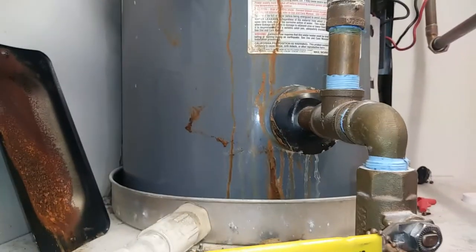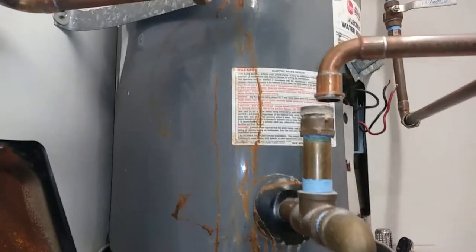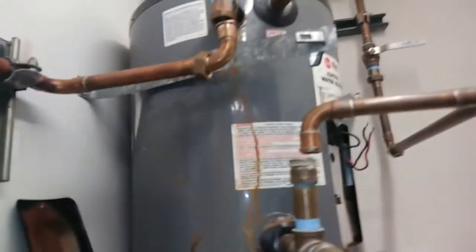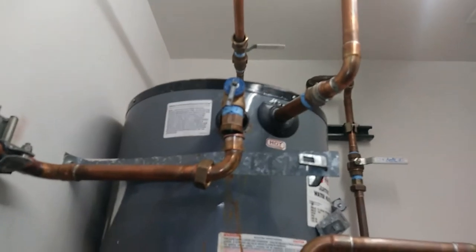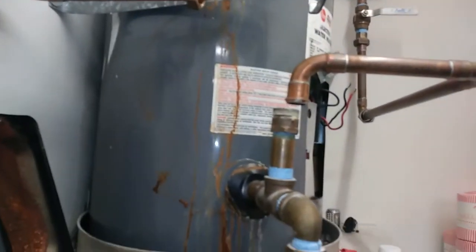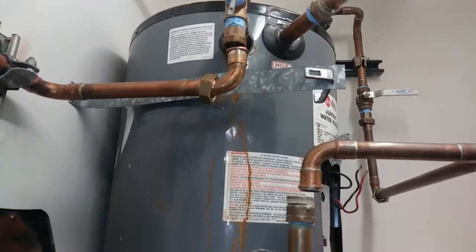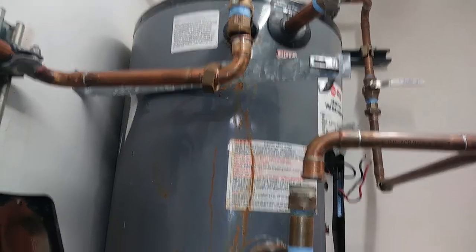We're going to put a 10-gallon in here — that's all we could find today — and we kind of need hot water back. It's just for a couple of sinks, so it doesn't really need to be that much capacity. I did install this previous heater and it's only about five years old unfortunately, but it obviously had a compromised tank connection.